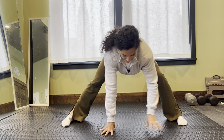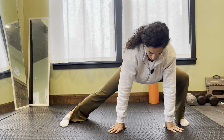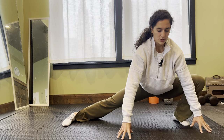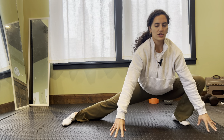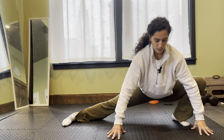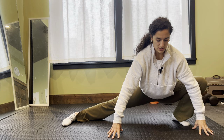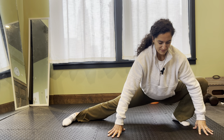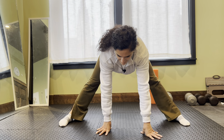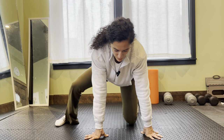One more time to that opposite side, we're going to even it out. Open, drop down, lift that chest. I'm using this elbow to help keep that knee open, so it's moving outside of those toes, or at least in the same direction as those toes. And back to center and bring it down.